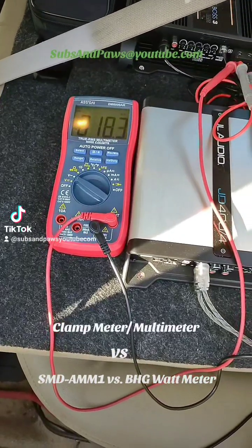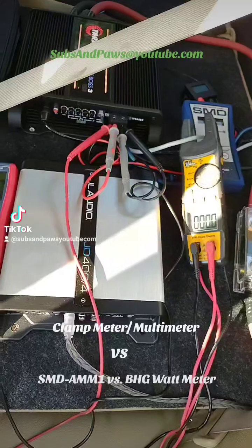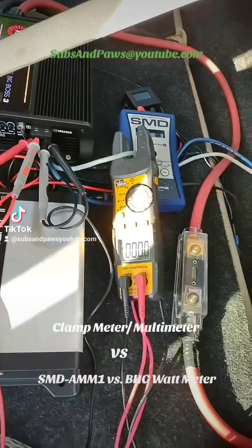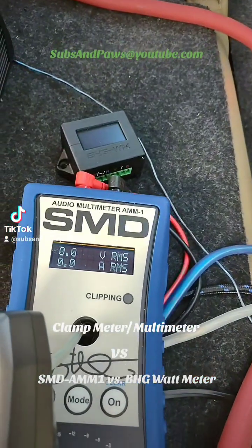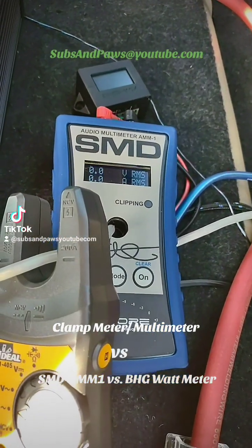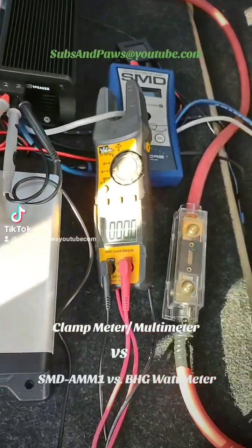Welcome back. There's some kind of big controversy going about the Base Head Garage meter being as good as the SMD. You can see we have the Base Head Garage meter — it's not even plugged in because we weren't getting accurate results. We know we're getting accurate results off the SMD, so that's the meter we use.